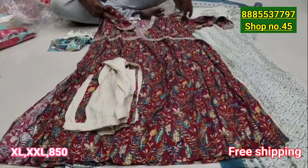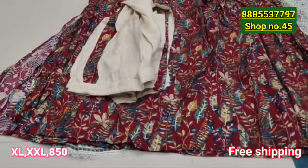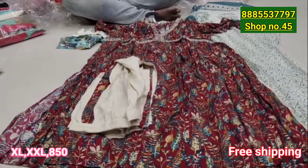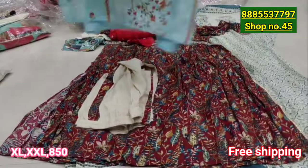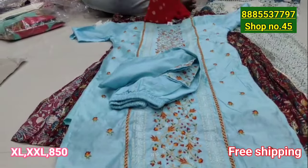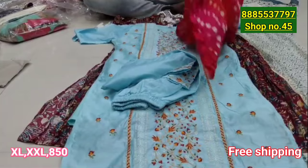You will find the XL size for $50. The price is $100 or $80, and for $50 you can buy a 3-piece set.